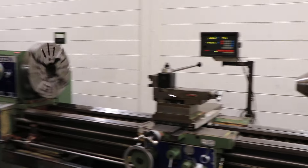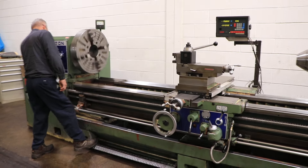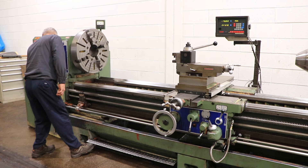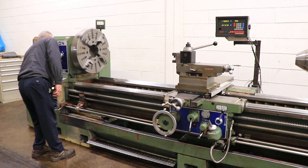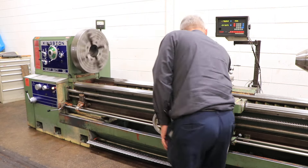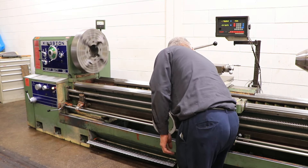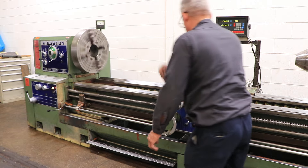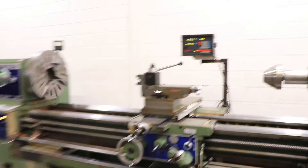We're gonna put it in feed. Now he's got the feed rod turning. And we've got the cross feed going, which you can see on the digital readout.